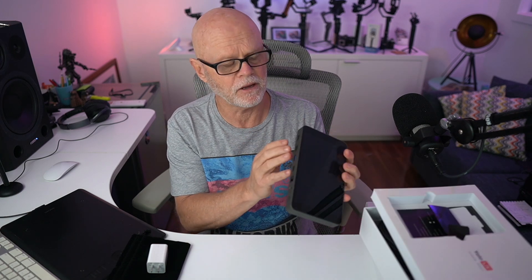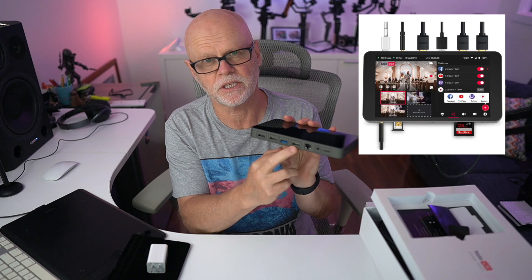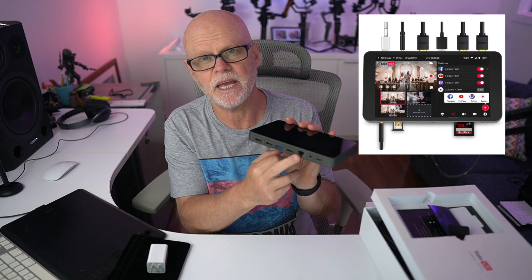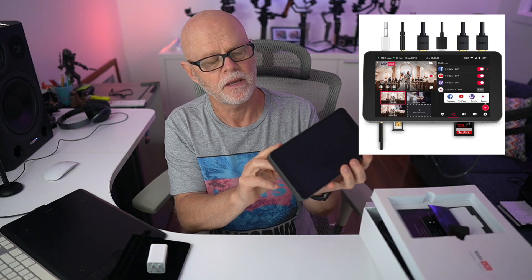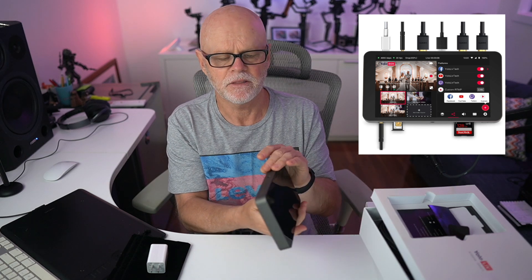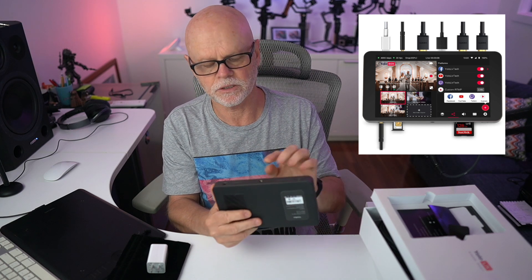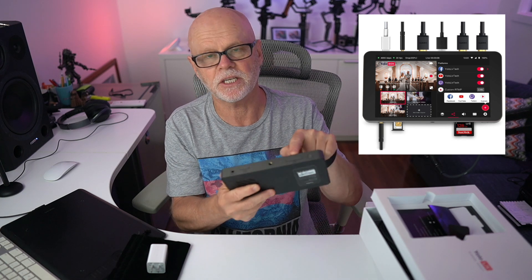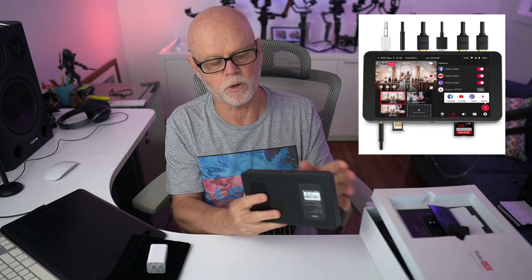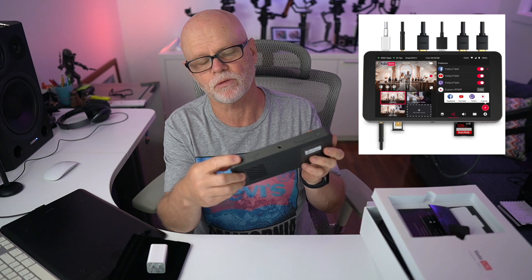Looking at the ports on the back: there are two HDMI ports, one USB port that can also connect HDMI out with an adapter, and an HDMI out. There's also Ethernet, an audio port, and USB-C for charging. On the sides you have the power button, a SIM card slot, an SD card slot, and an audio out for headphones.